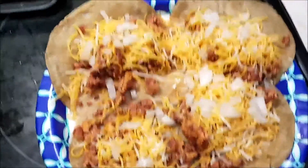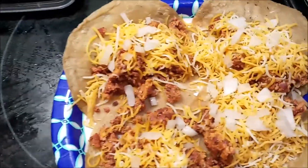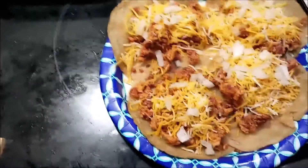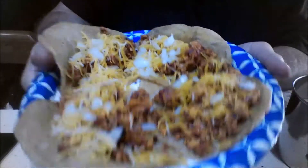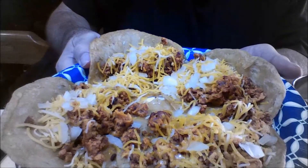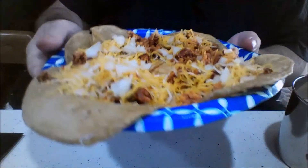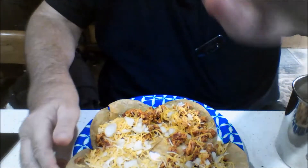There they are - see the onions and the cheese, the chorizo, the eggs. Got four of them there. I'm going to do a taste test, I'll show you how they are. And it looks good. I could put it in the microwave and warm it up and melt the cheese, but the eggs and the chorizo were already hot enough, so I didn't do that - but you can do that if you want.